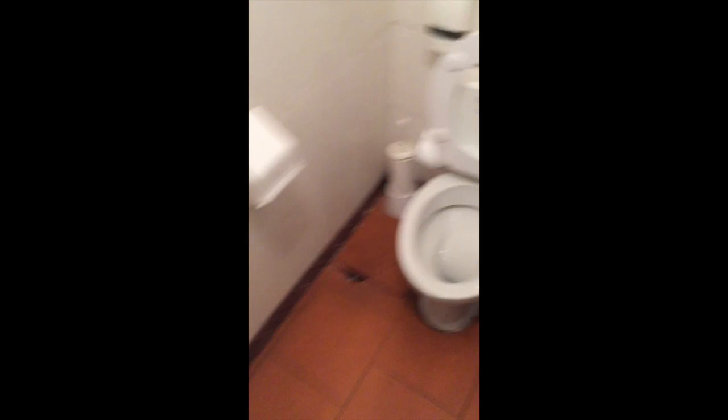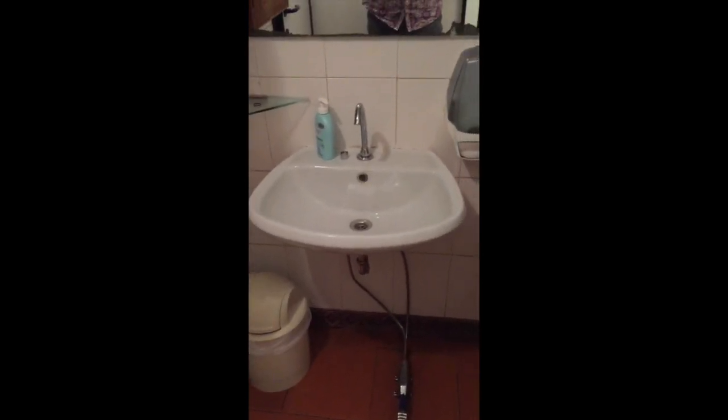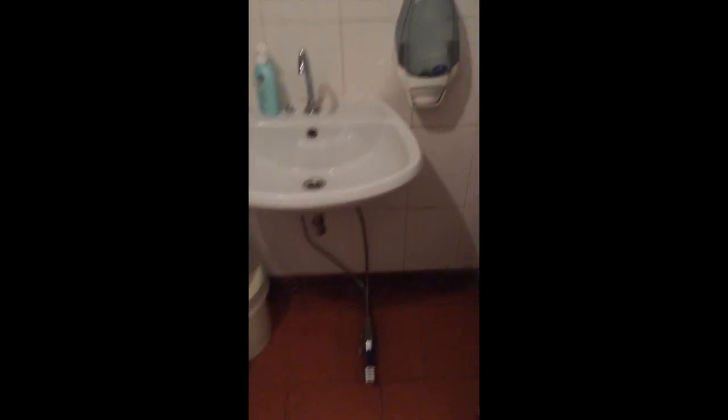Kind of funny the first time. And then when I went to wash, I couldn't find the turn-on switch. But there you go — it's on the pump.